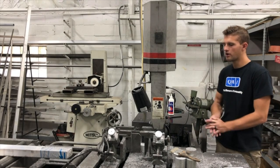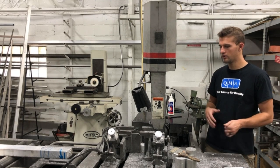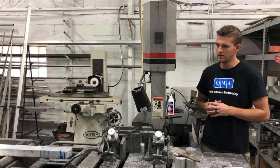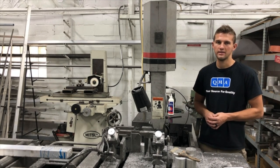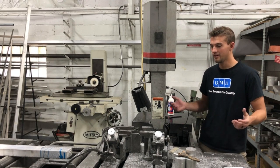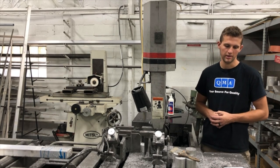This is our Marvel saw — it's just an automatic feeding saw. I don't know how some shops live without something like this. You're able to just set the quantity of how much stock you want and how long you want it. This saw right here we actually pretty much got for free — we spent about seven grand on it, and the guy that was selling us the saw just gave us seven thousand dollars worth of blades with it. A saw like this will pretty much never die. We just repainted it, it looks great, and it makes our lives a lot easier.